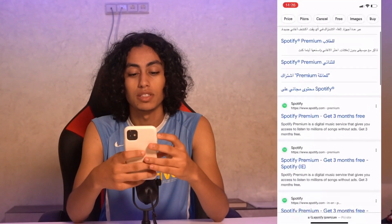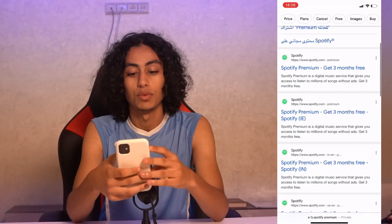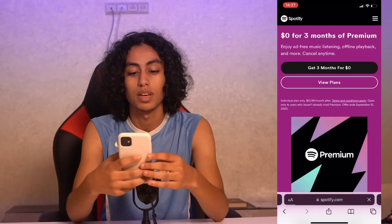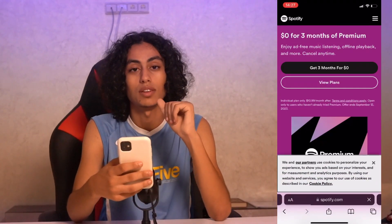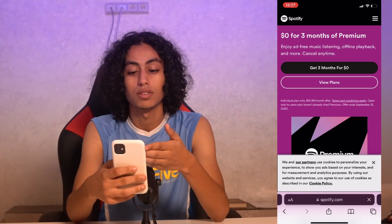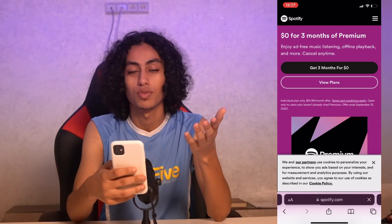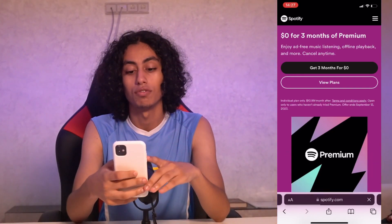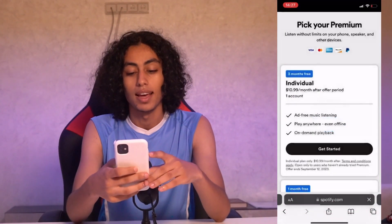Now let's scroll down and click on this website. As you can see, that's the official Spotify website. They're offering three months for zero dollars — that's a free trial — but we need to buy it, so we're going to click on 'View Plans.'